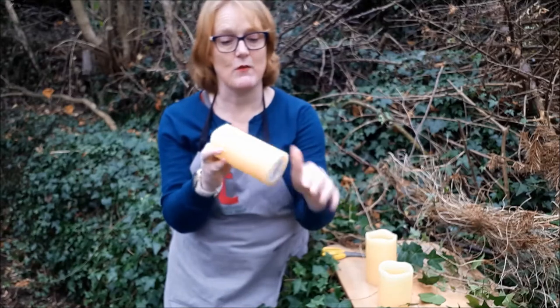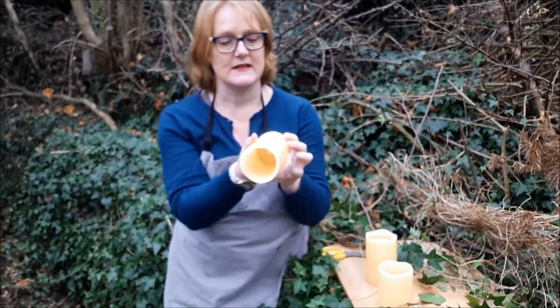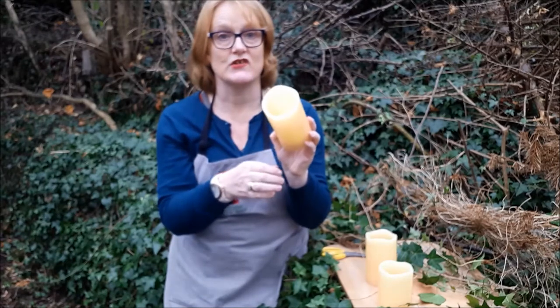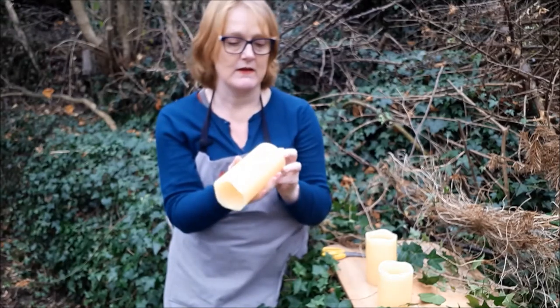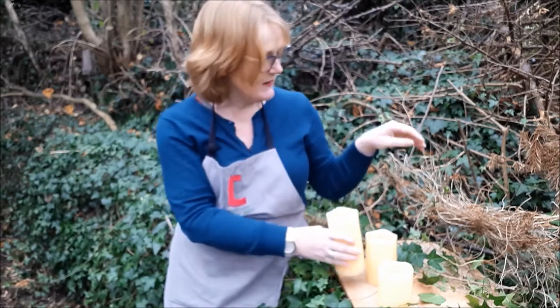I'm really pleased with these candles — they're real wax and right at the bottom there's a little nightlight. The batteries need recharging so I can't show you right now, but they do have a little flickering flame.